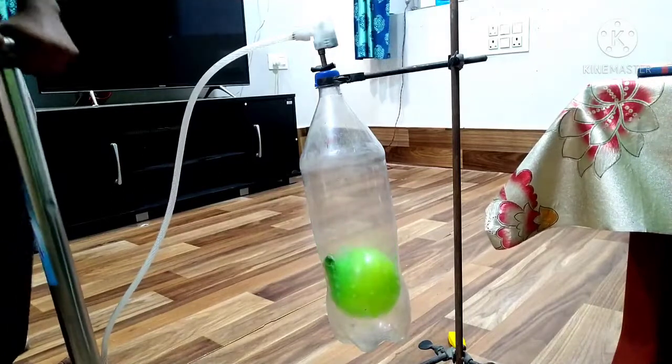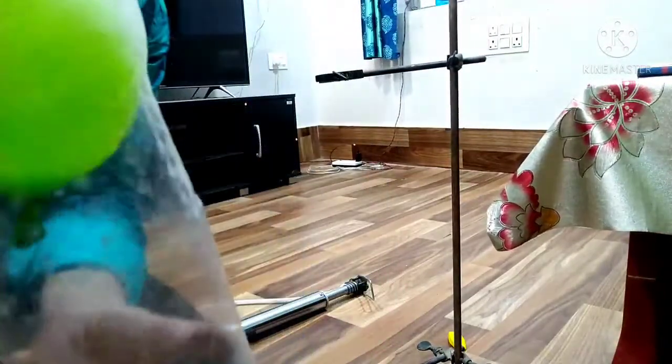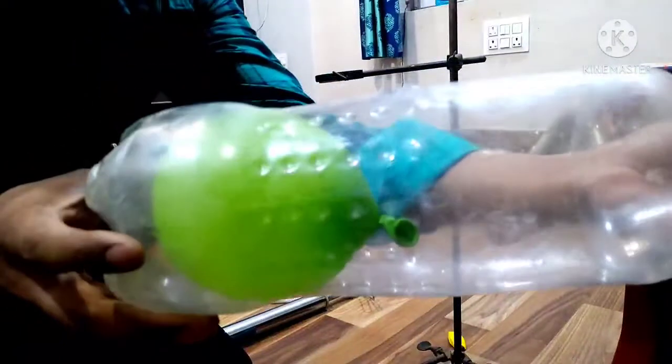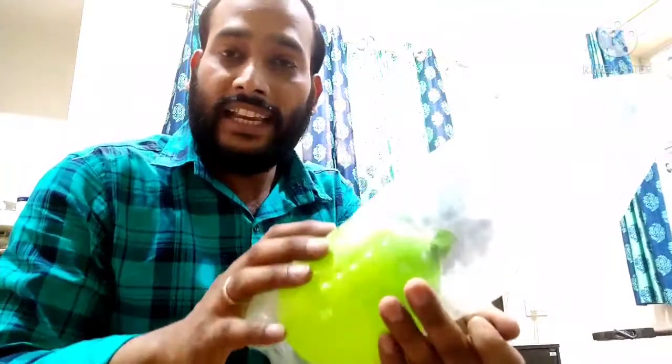The balloon gets smaller. Now as we release the pressure, the balloon size will increase — just see the size of the balloon. You can see the size of the balloon increases. So what happened: when we increase the pressure, the volume of the gas decreases. As we release the pressure, the volume of the gas increases again. This explains Boyle's Law — pressure is inversely proportional to volume. Increase pressure, volume decreases; decrease pressure, volume increases.